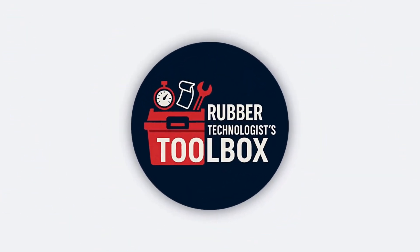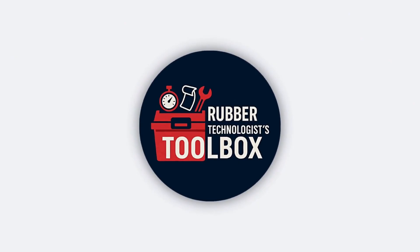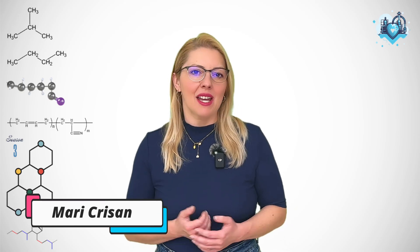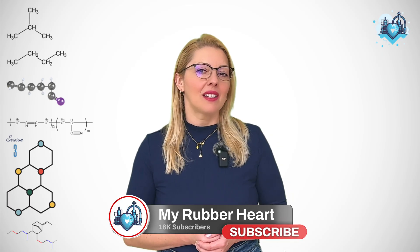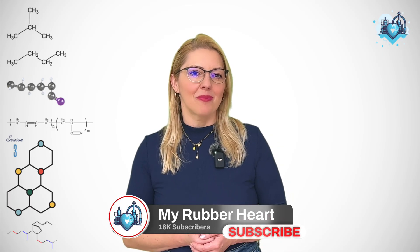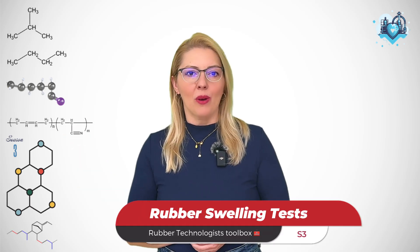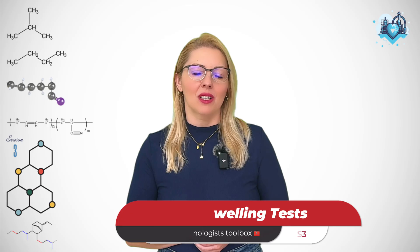Hello, my rubber hearts. Welcome back. So far, we've talked about cure systems and why they matter, and today we are going to slow things down and let the rubber soak in a little — literally. We are going to talk about swelling tests, one of the simplest but most powerful ways to learn about a rubber network.